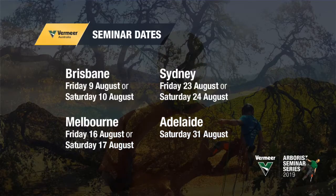The seminar series is going to take place in August. We're going to be covering Brisbane, Sydney, Melbourne and Adelaide, as we did for the last few years, and again there are going to be two days in each location — but it's going to be a bit different this year. For the first time, we're going to be running the same seminar on both days, so you have a choice about whether to come along on a Friday or a Saturday.